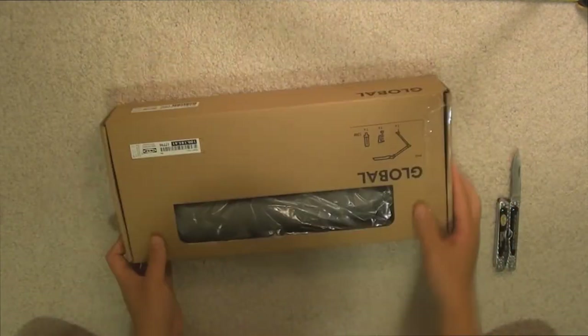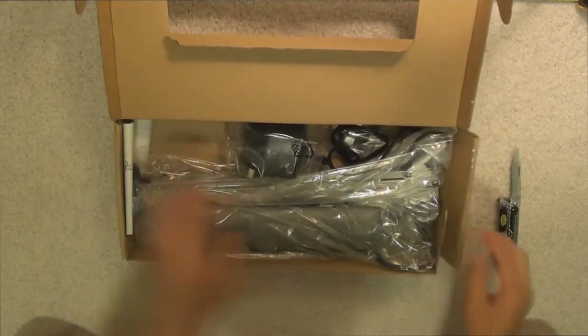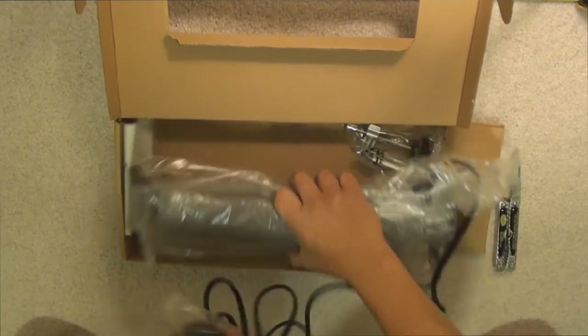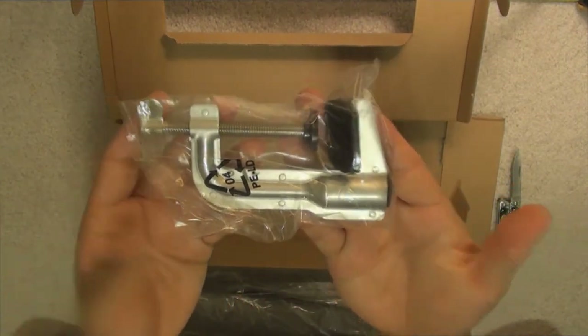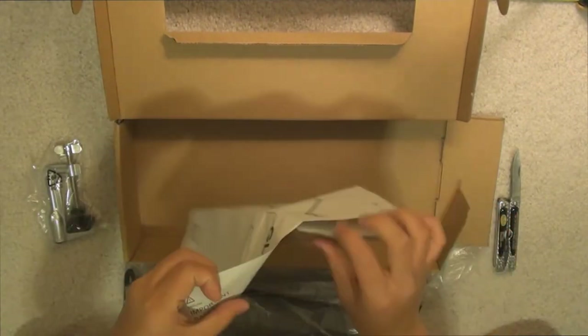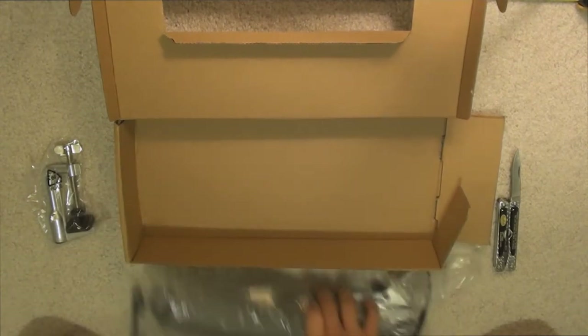Opening up the box, you get the lamp itself — set that aside — and you also get a clamp. You can see there are two rubber stoppers that will prevent it from scratching your surface. You also get a four-page instruction booklet, though the installation process was very easy so it wasn't really needed.